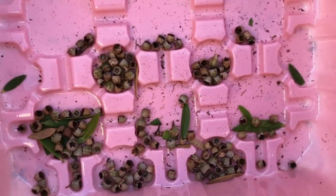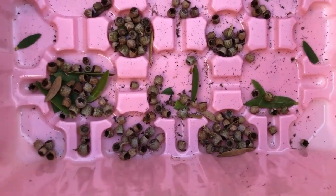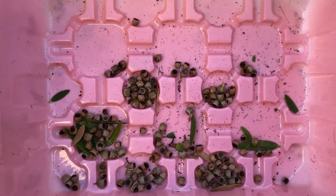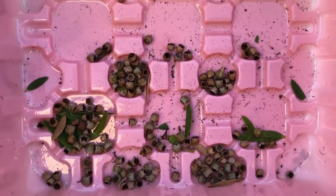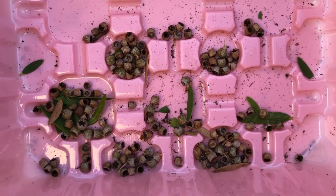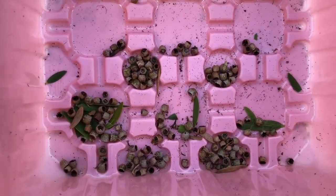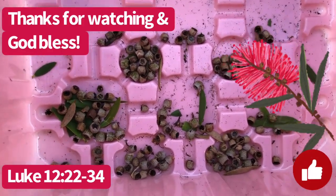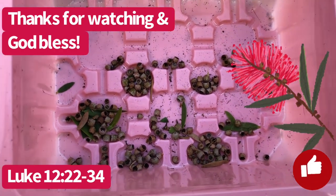Once the seeds come out, we're gonna very lightly sow these on top of some seed starter mix and see if we can get these to germinate. I'm kind of excited! Have any of you guys grown any bottle brush trees? Let me know in the comments - thanks for watching!